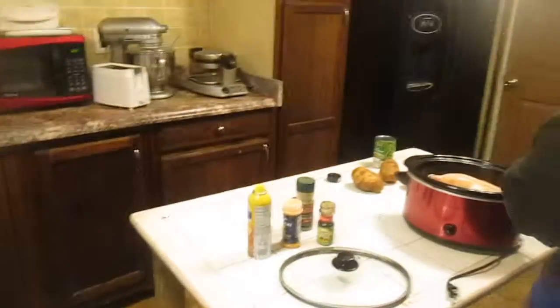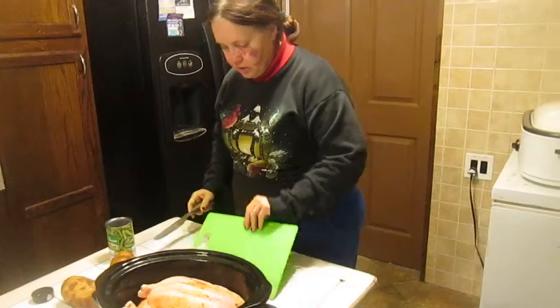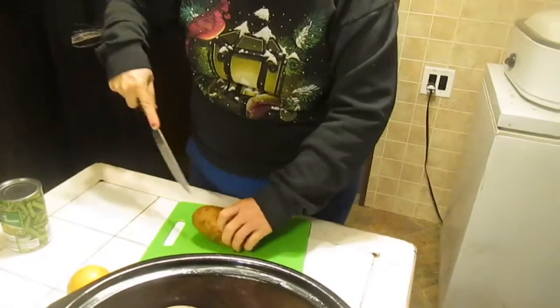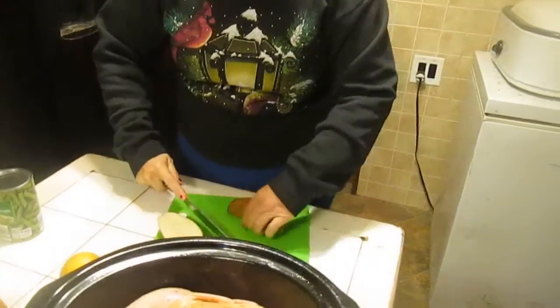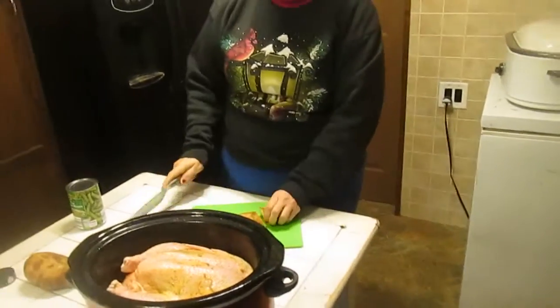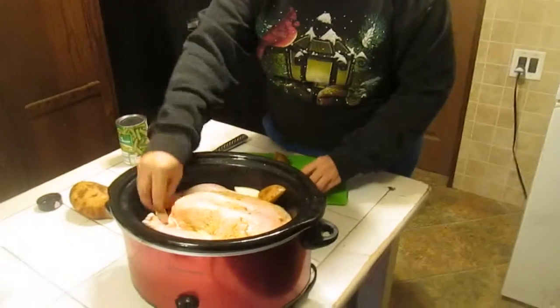These are my cooking gloves. I'm going to turn this over so it's a clean side. Take a potato, cut your potato in half, cut it in half again, and chop your potato — cut it like you're cooking it on the stove — and stuff it beside your chicken.